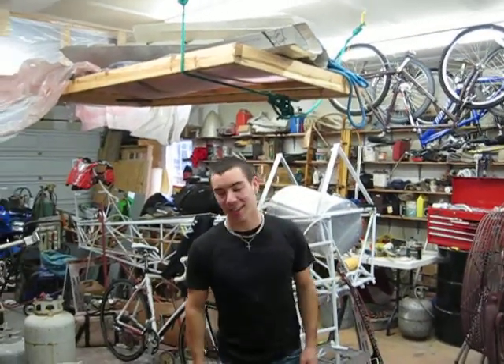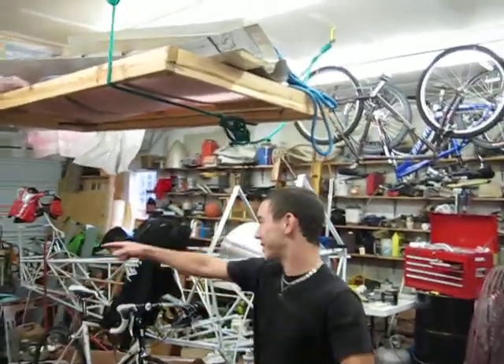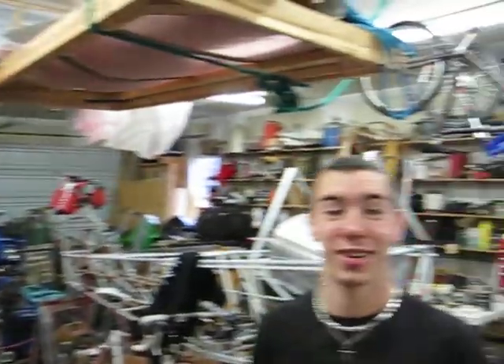I'm Parker Brown from Brown Dog Guitars. This is a tour of our factory. As you can tell, we have to share our factory with some other people. We're trying to get our own location.